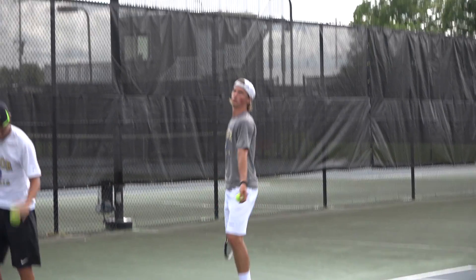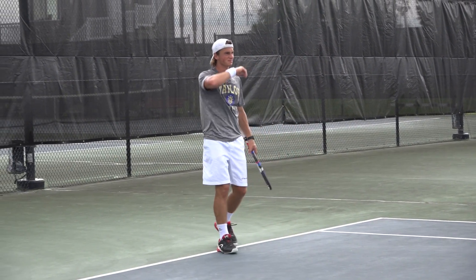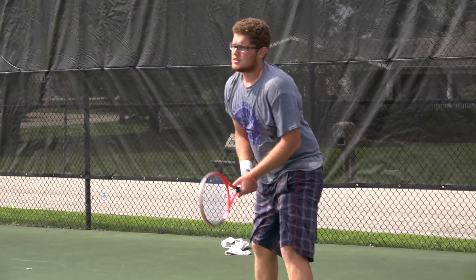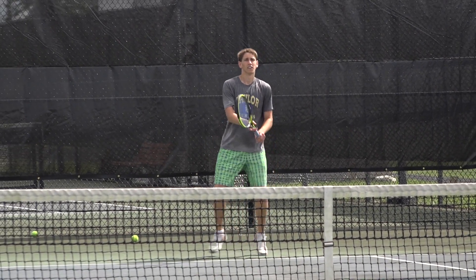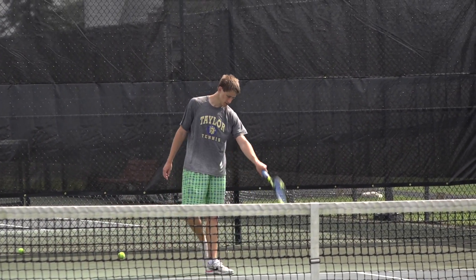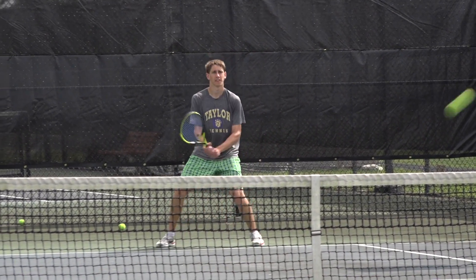Who are some of the guys that have stood out for you here in the first few days of practice? Kristin Jacuetti has really done well. Andre Danila has shown that he's moving a little bit better, in a little better shape, and he's working hard. Stephen Hall had a slow start, but he's really played well recently. So right now those three stand out. Salvador has been injured, so I haven't really seen him play much yet.